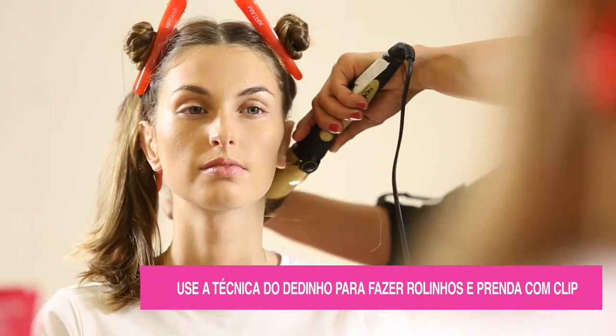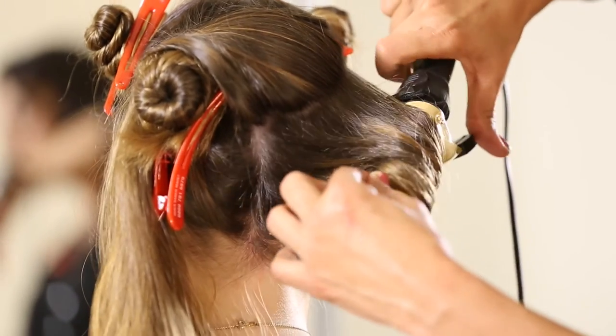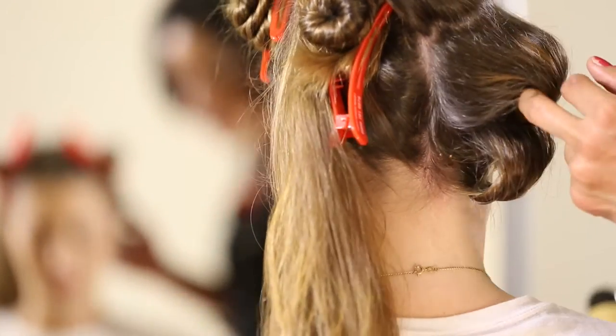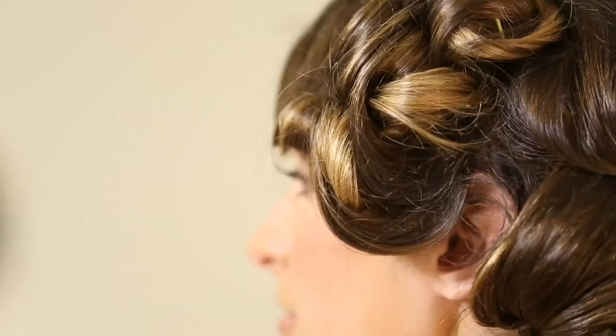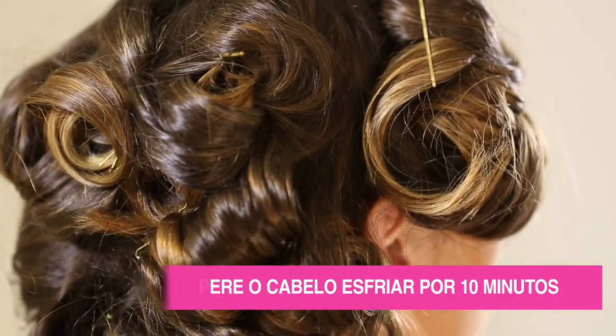Com o Babyliss, vamos separar em diagonal mechas largas e grossas para obter o efeito de ondas. Retirar a ferramenta, enrolar e prender com clipes. Deixar por, no mínimo, 10 minutos e soltar o cabelo.